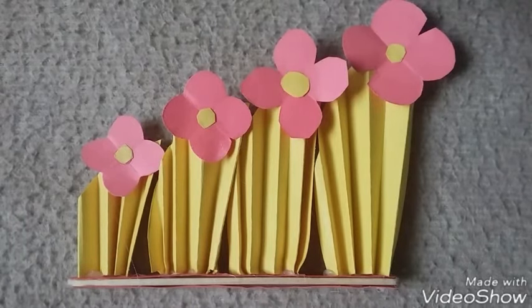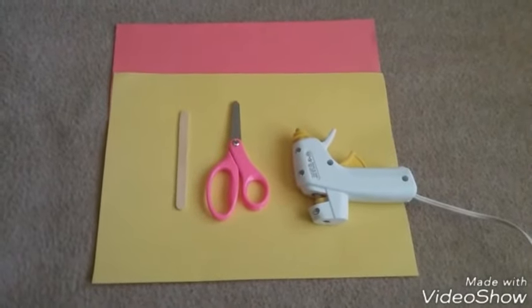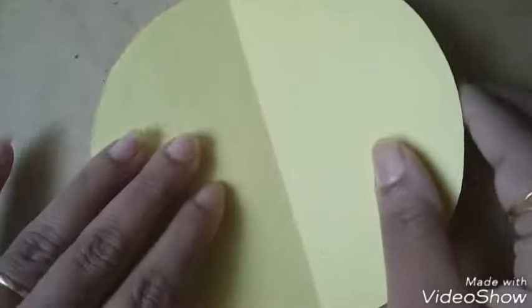To make this craft, I am using very simple things: color paper, scissors, hot glue, and popsicle stick. Here I cut the paper into a round shape and I am folding it to the center.